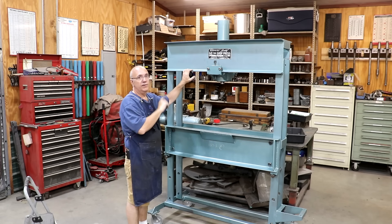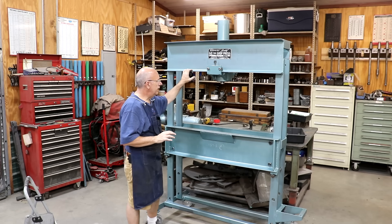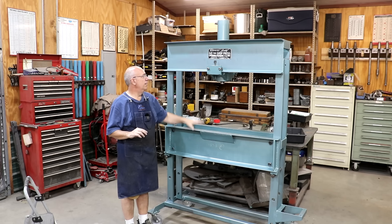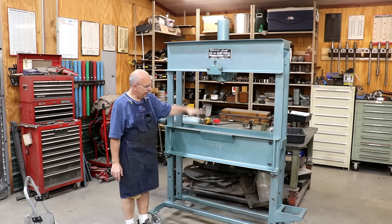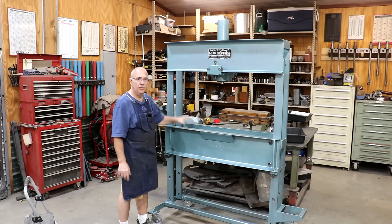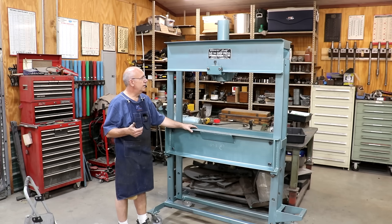So up next, we need to figure out the hydraulics on this. I've got an electric-powered hydraulic pump that should work fine with this press. I think it's going to be a little slow based on the specs, but the price was right - I was able to do some horse trading to get that in the shop. We also need to figure out the winch system to raise and lower the table - there was kind of a boat winch thing on here with some cables, and we're going to probably go back with a similar setup but with some new equipment. Let's wait until we get our power pack in here and we'll go from there.